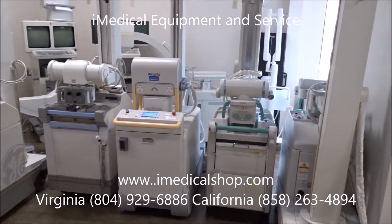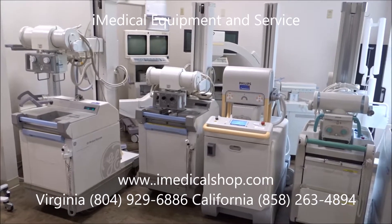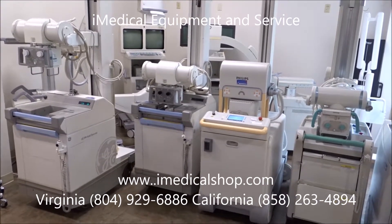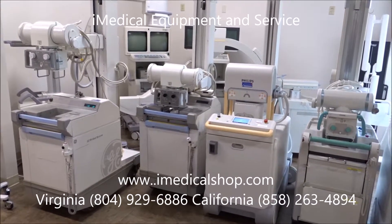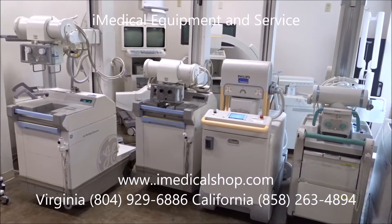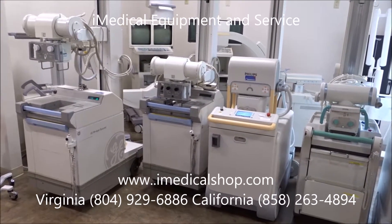If you're looking for fixed x-ray equipment or other types of x-ray equipment, we sell those as well. We also sell MRI, CTs, and basically anything you need for imaging, including ultrasound equipment. All of it comes Biomed certified and goes out patient ready. We can ship these anywhere in the United States or anywhere in the world.